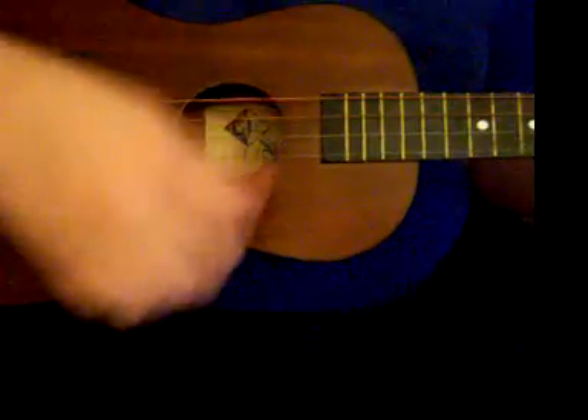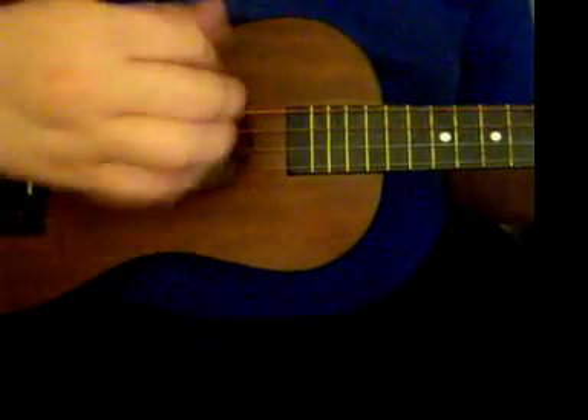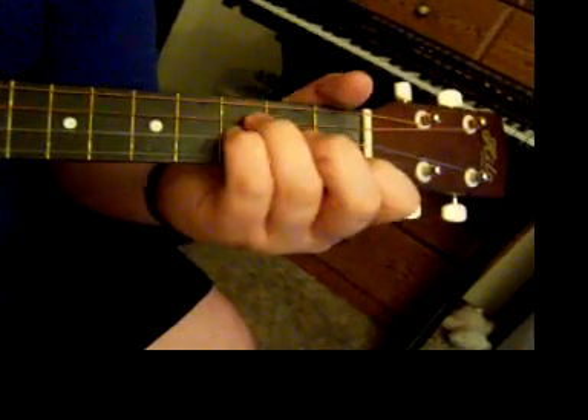The strumming pattern is: down, down, up, down, up. You're hammering on with your pinky on the third fret of the first string. So it goes: down, down, up, down, down, up. And then you're going to move to the next chord.